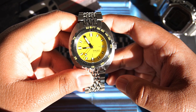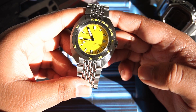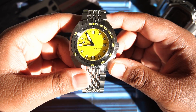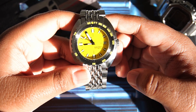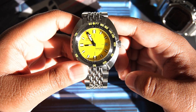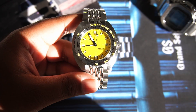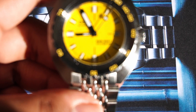Doxa claims the movement is decorated, but I believe the only decoration is on the rotor. The watch itself is very nicely finished and comes in at a retail price of 2,990 AUD on the bracelet — so around 3,000 Australian dollars gets you the Doxa Sub 300T.